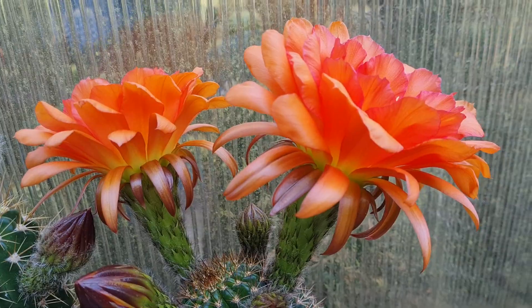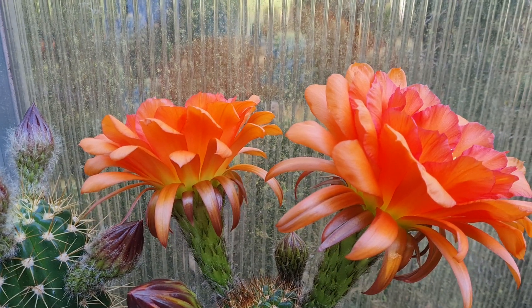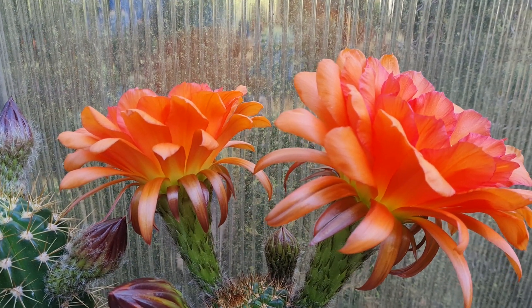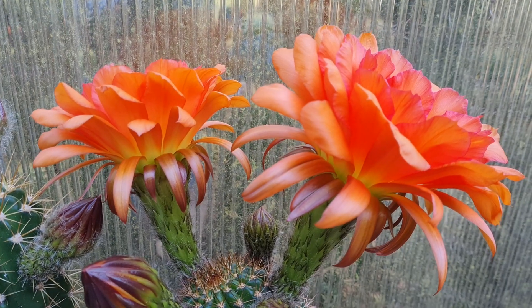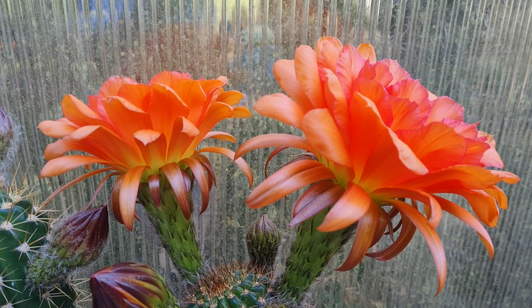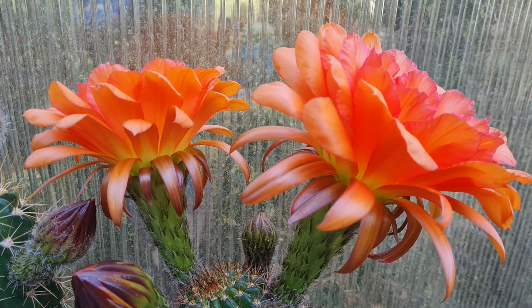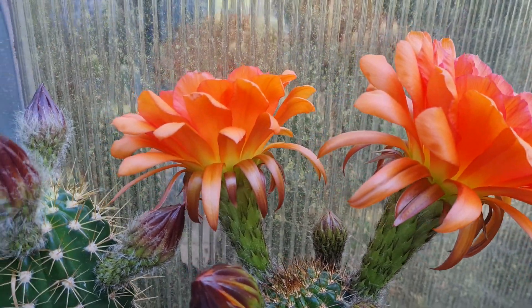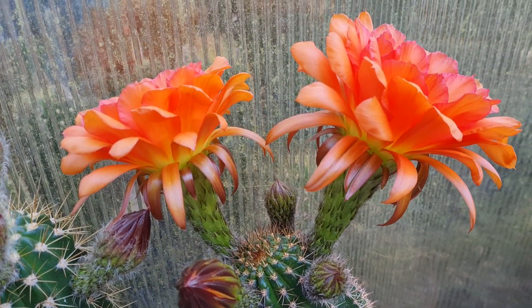I would definitely pollinate one of those with the world's hybrid; the other one I haven't decided yet. There are so many options and it doesn't make it easier right now. Unsure if I want to go with fresh pollen or from the fridge, so we'll see. Okay guys, gotta move on — I want to start collecting pollen.